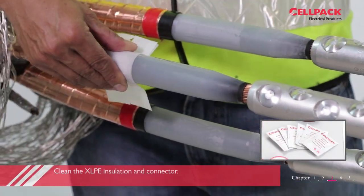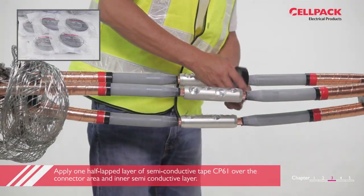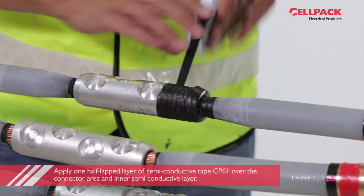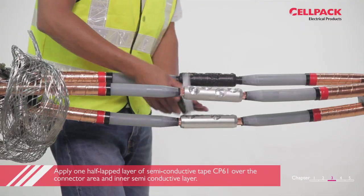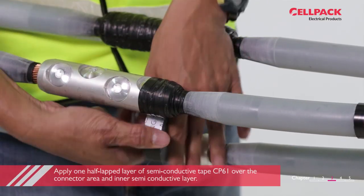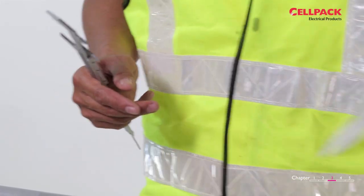Clean the XLPE insulation and connectors with Cable Cleaning Tissue RT. Apply two half-lapped layers of semi-conductive tape CP61 over the connector area and strand shield.